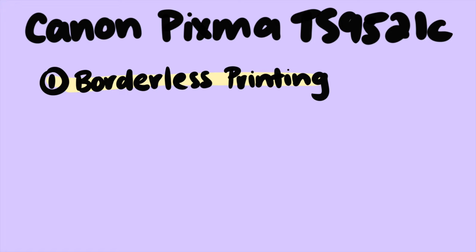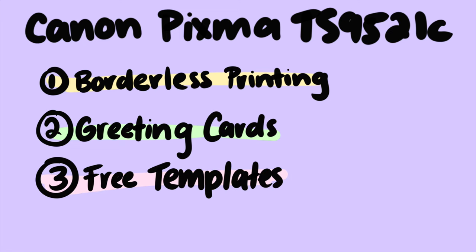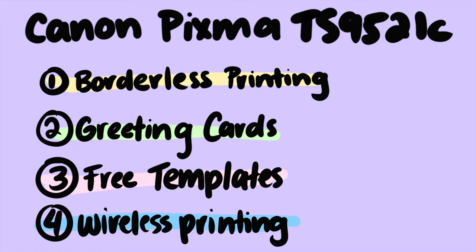Last but definitely not least, let's talk about the printer's special features. The Canon PIXMA TS9521C highlights three main features. Number one: borderless printing on paper up to 12 by 12 inches. Number two: it is cardstock and greeting card compatible — you can print out cards straight from your own home, which is awesome. Number three: it has free templates and prints built into the printer already. And lastly, wireless printing.